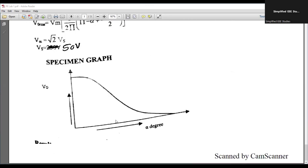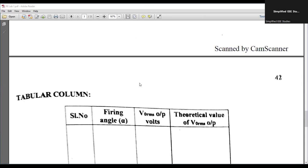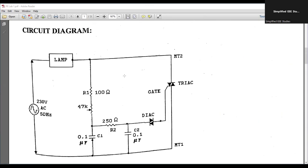The output voltage versus firing angle graph shows a flat curve. As the firing angle is less, the output voltage is high; as the firing angle is increased, the output voltage comes down. These are the basic conclusions we can obtain from the graph. Now let's get started according to this particular circuit diagram — it is better to draw the circuit diagram first.